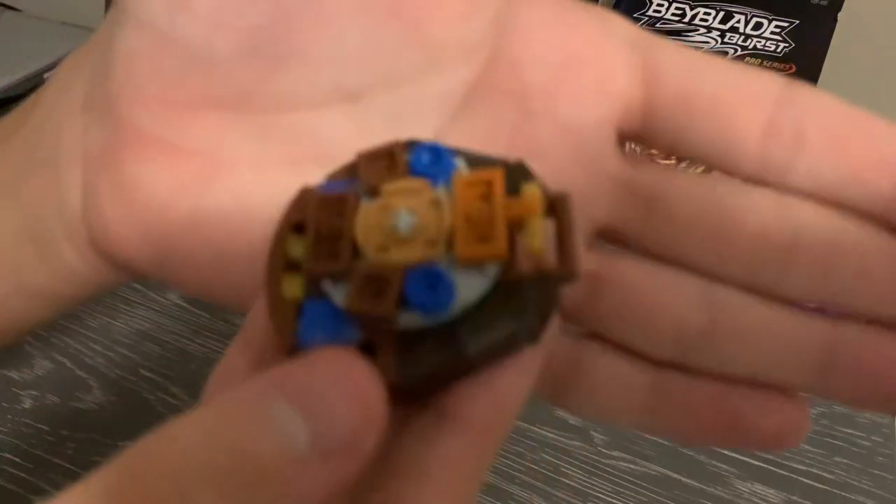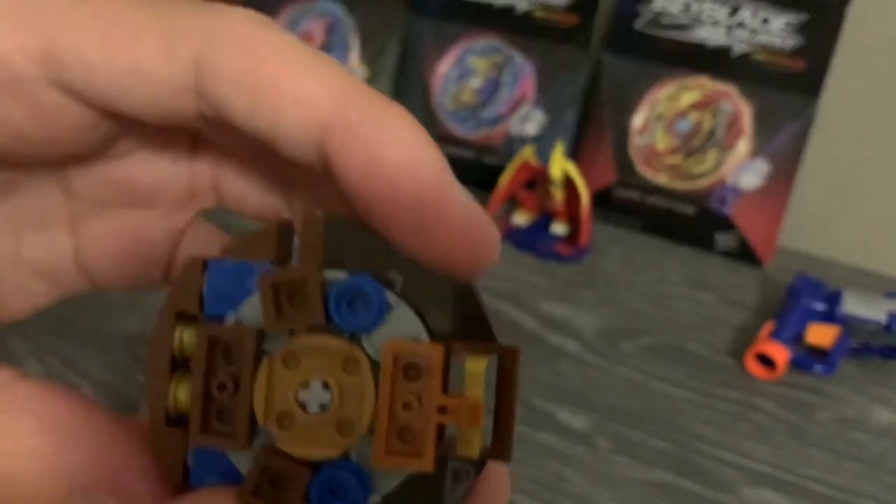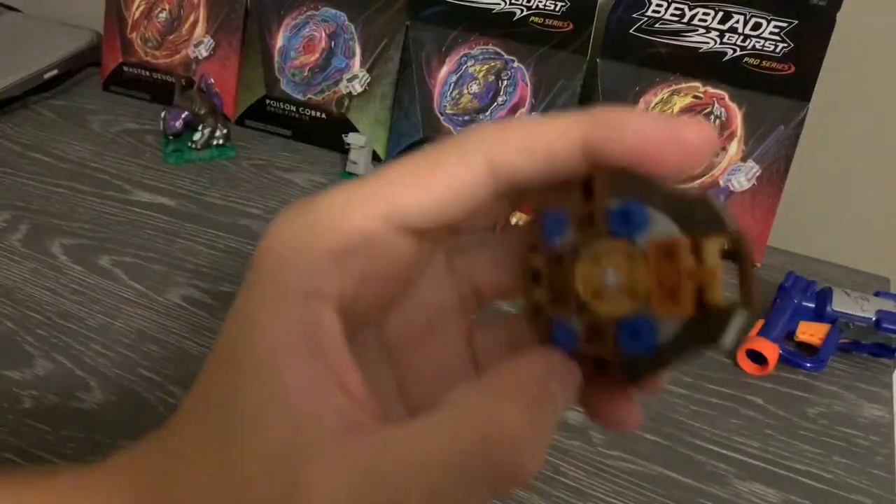It also has the signature singular big contact point. The difference between this and Excalibur is that the Excalibur point is a lot more pointy.